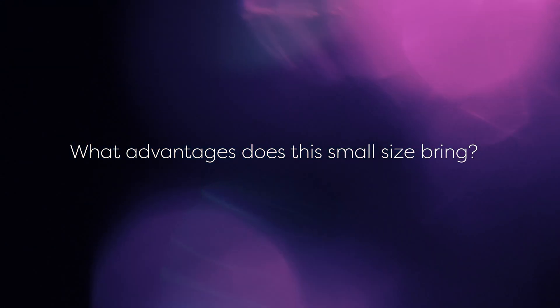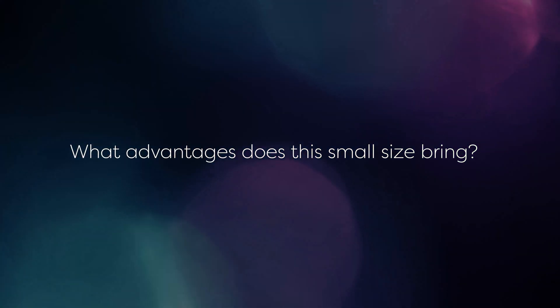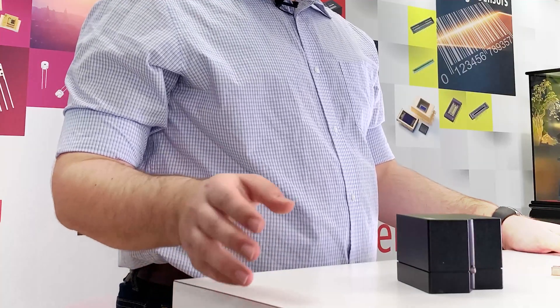What advantages does this small size bring? There are many advantages to the small size such as generally lower power requirements and of course portability. This opens up a world of opportunity especially in markets like medicine and medical diagnostics. This small size could allow tests that usually require samples to be sent away to a lab to now be performed at the point of care. While it isn't always as simple as just replacing whatever the current technology is with a mini spectrometer, it is a sign of what this reduction in size can provide to this industry. One example is PCR, or polymerase chain reaction. This is used in many diagnostic processes and typically requires a PMT or similar to be used in the lab. However, it could now be possible to use a micro spectrometer for this and thus cut down the time taken between taking a sample from a patient and getting the results.